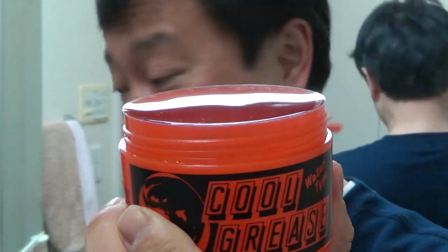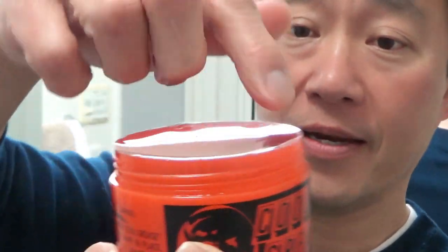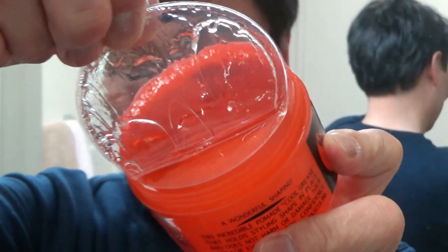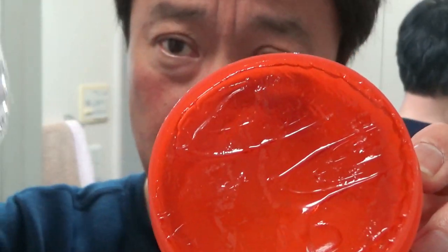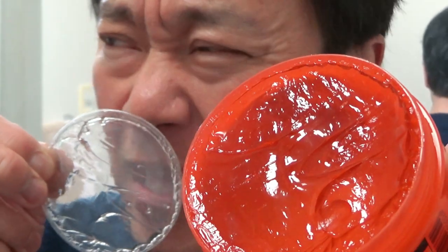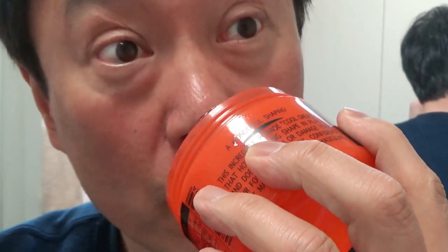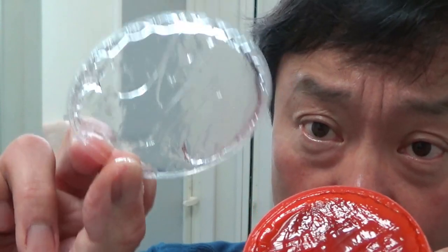As you can see, this is an orange container and it has a plastic film here. It appears orange. It smells like apple — it smells pleasant. Okay, this smells like apple! I'm going to use this. There's some pomade on this plastic so I'm going to apply this now.